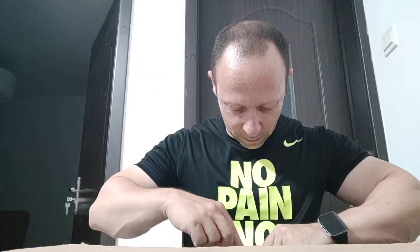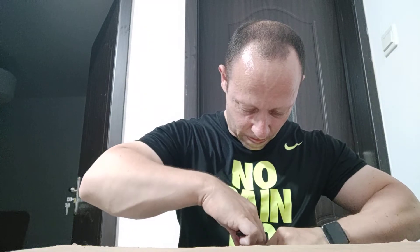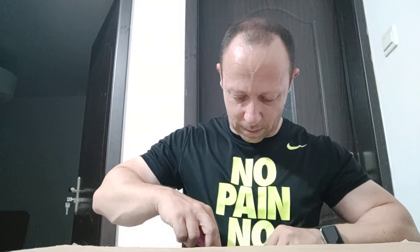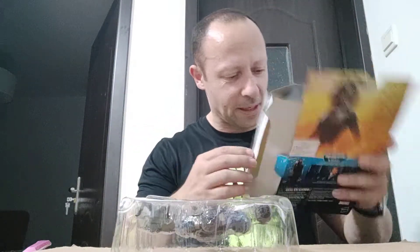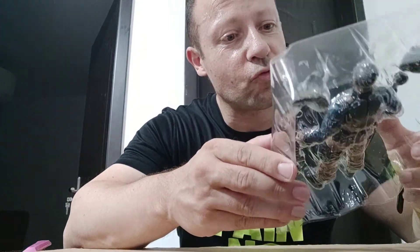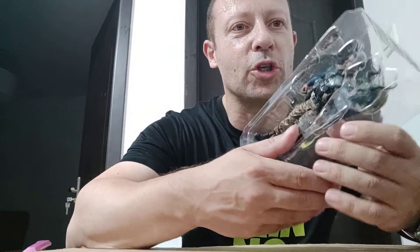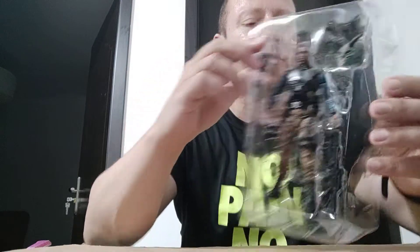That tape is still there. So here he is out — nothing else in the box. He does look really nice.